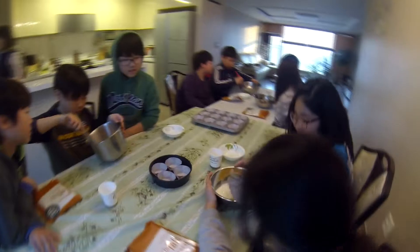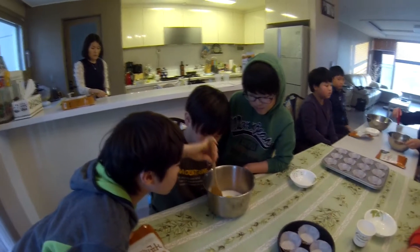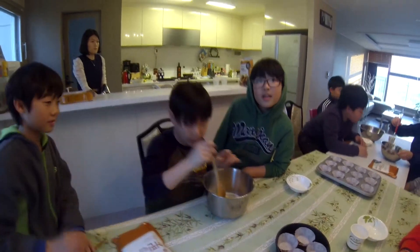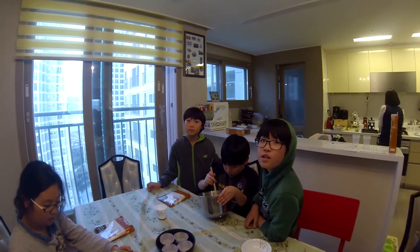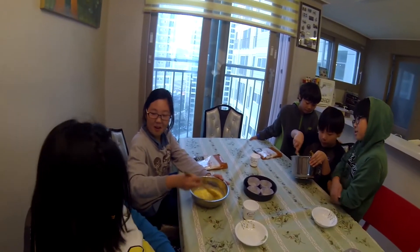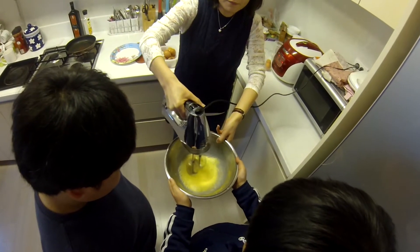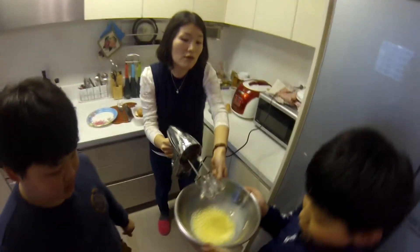Vicky, can you cook? How about you, Kai — can you cook? Yes, I can. Who is the best cook you know — your grandmother? How about you, Jenny, who's the best cook you know? Your mom. Good.